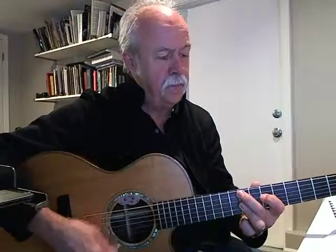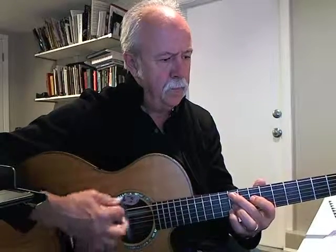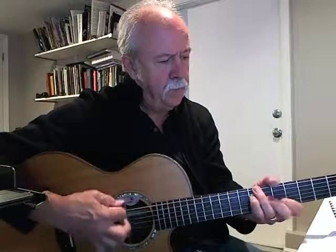So let's play those first 8 bars. 1, 2, 3, 4. 2, 3, 4. 2, 3, 4. 1, 2, 3, 4.